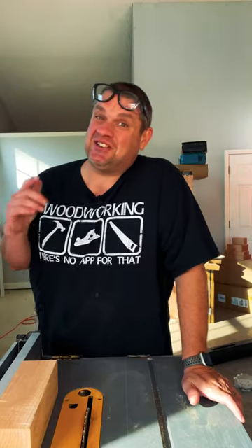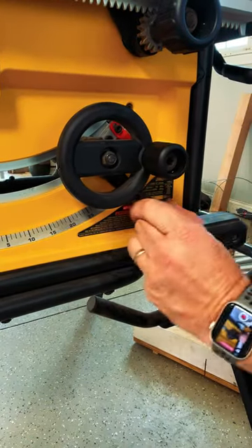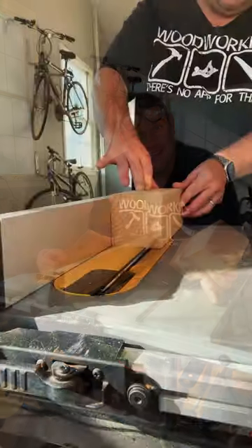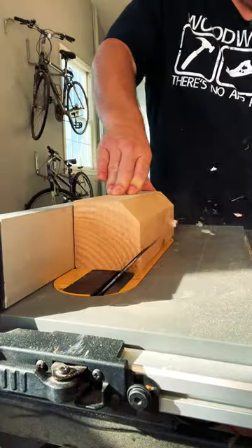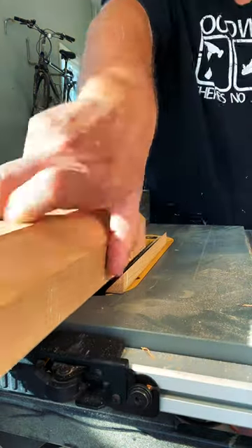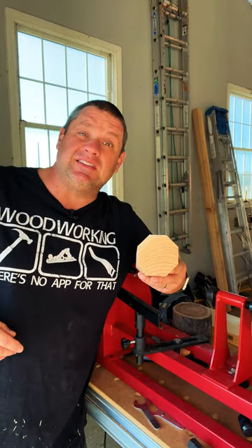So why not make it just a little bit easier on yourself? Simply raise the blade on your table saw, set the angle to 45 degrees, and carefully chop off each corner of your stock. Now instead of fighting with those corners, you're basically working with a round piece of stock — or maybe it's an octagon.